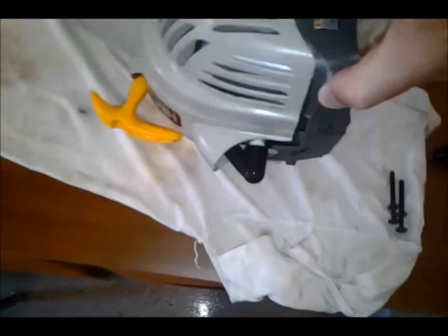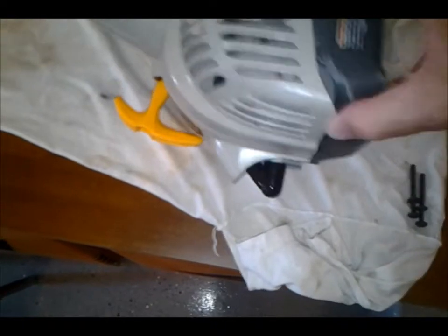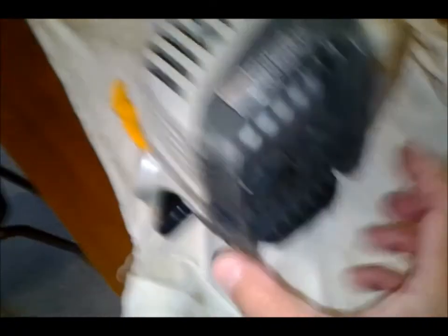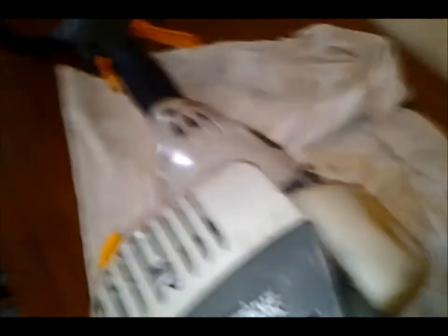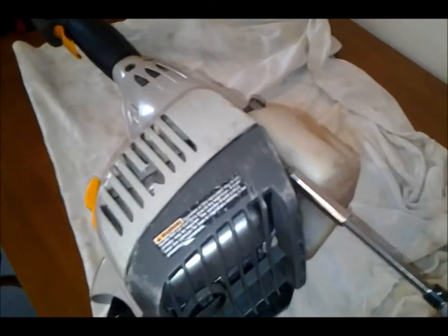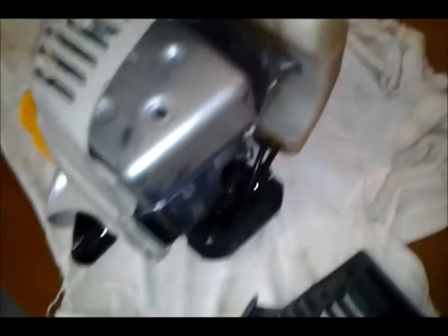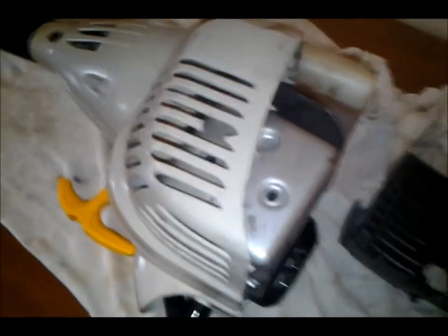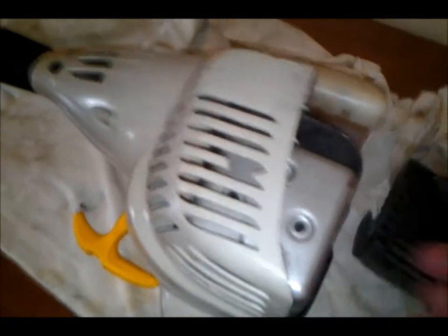I've already loosened things so they're going to come off here. Basically you pull this cover plate off - it has screws. I'm using a star bit, that's four screws here. Then you have to take the exhaust, the muffler and so forth off.